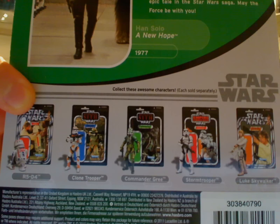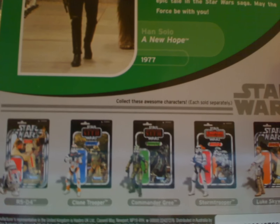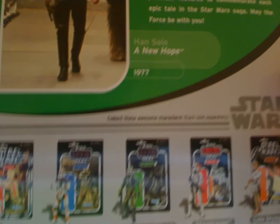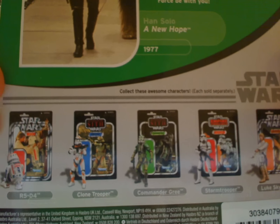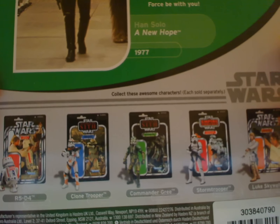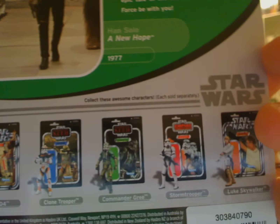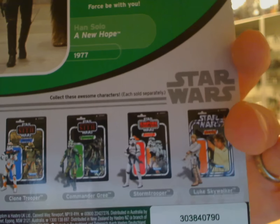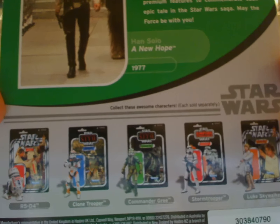R5D4, you'll find the channel reviewed that last year. The Utapau Clone Trooper is the same, to be more specific. Commander Gree is also a complete repaint from the Legacy Wave. So again, if you've already got them, I don't know why you're going to pick them up again unless for that very cool card. Stormtrooper is coming up next after Han Solo, and we've already reviewed Luke Skywalker on our channel as well, so head into the channel and search for those.